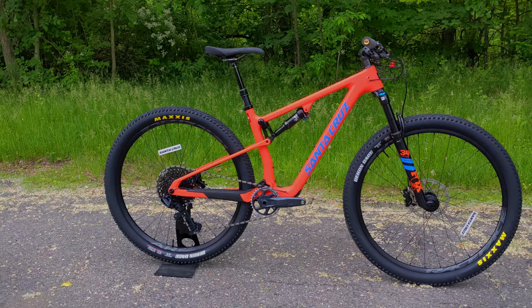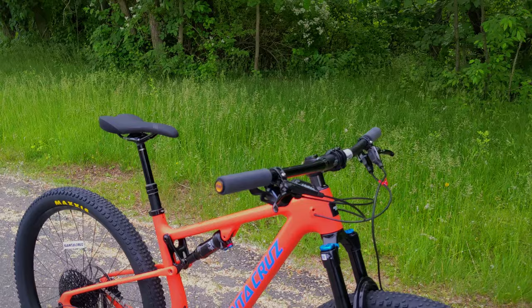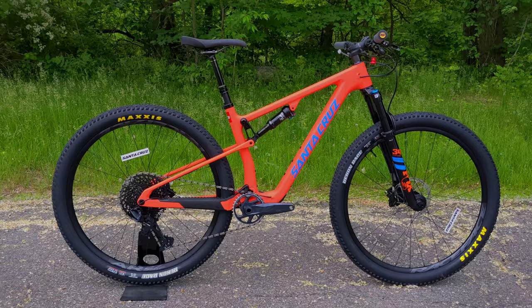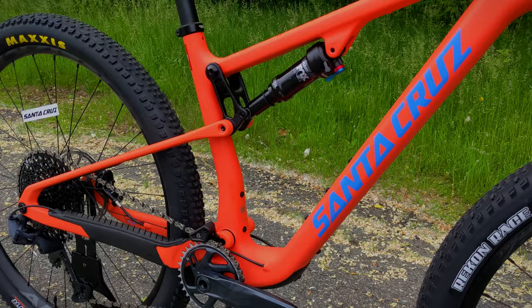This bike definitely slots into the category of a more capable XC bike and maybe even a tamed trail bike. While Santa Cruz doesn't call it a down-country bike, it obviously falls pretty cleanly into that category. With the world expecting more capability out of each bike, it's really neat to see them adding options to their XC trail lineup. The new single-pivot frame setup is also going to allow it to be quite a bit lighter than before.